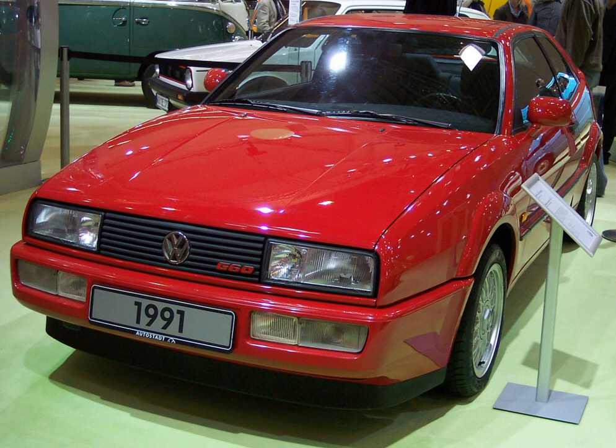All Volkswagen G-Lader internal combustion engines are inline four-cylinder SOHC designs, operate on the four-stroke cycle as petrol engines with Bosch Digifont electronic multipoint fuel injection, are water-cooled, and use a G-Lader supercharger.